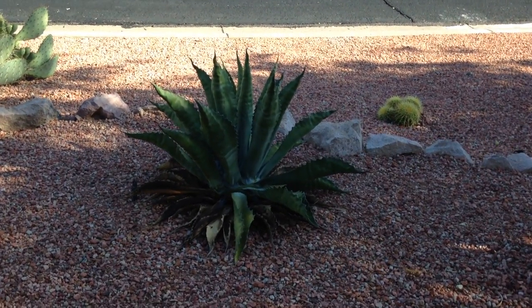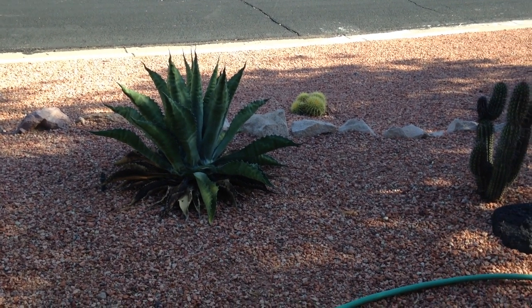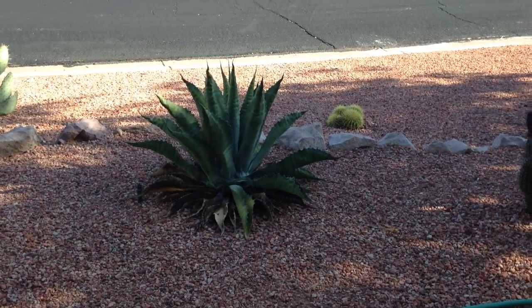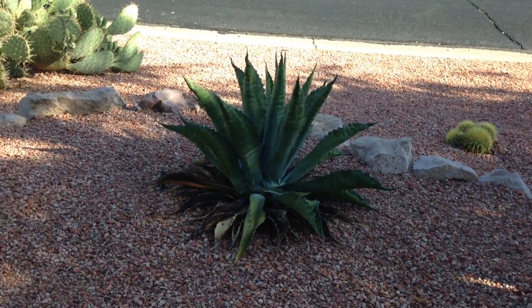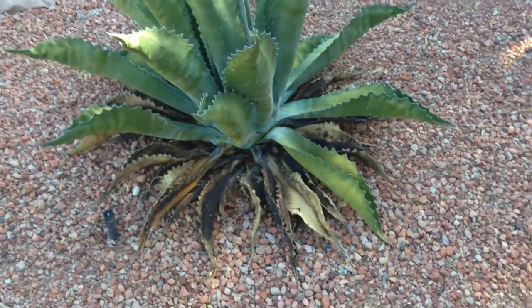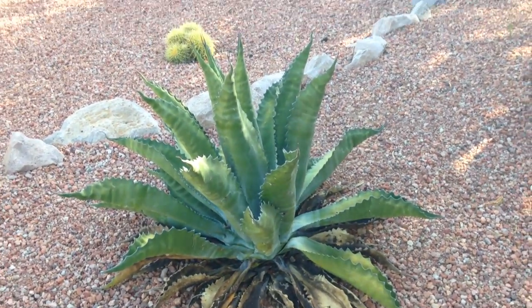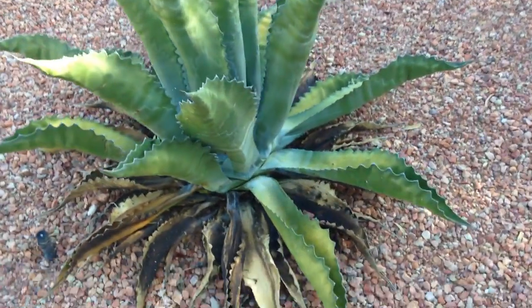I'm going to teach you about agave weevils. Here's an agave, and if you see one in your yard that all of a sudden looks stressed — see how all the bottom parts of this agave are black and it's leaning a little bit — obviously you can tell it's stressed.